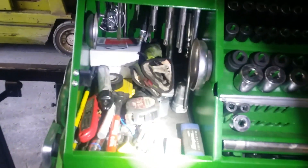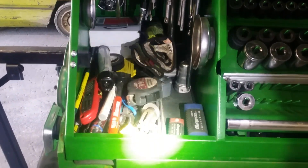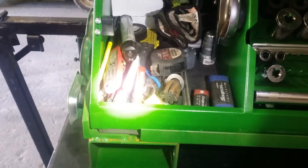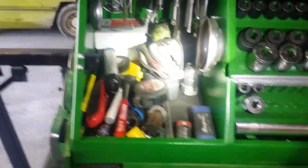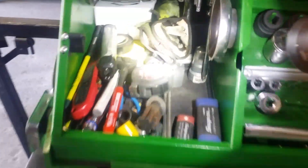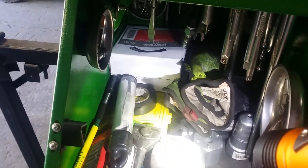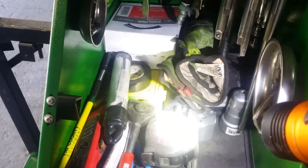Down below there I have my kind of catch-all. John Deere engine turning tool, various socket adapters, scraper, utility knife, emery cloth. My timing tools are under there, my pins and feeler gauges. Oil filter wrench back in there.